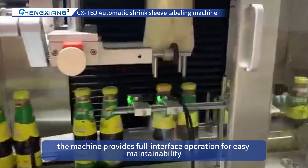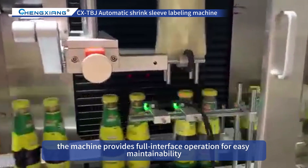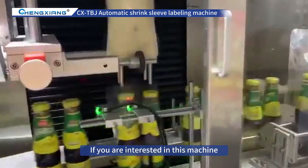4. Interface Operating. The machine provides full interface operation for easy maintainability.